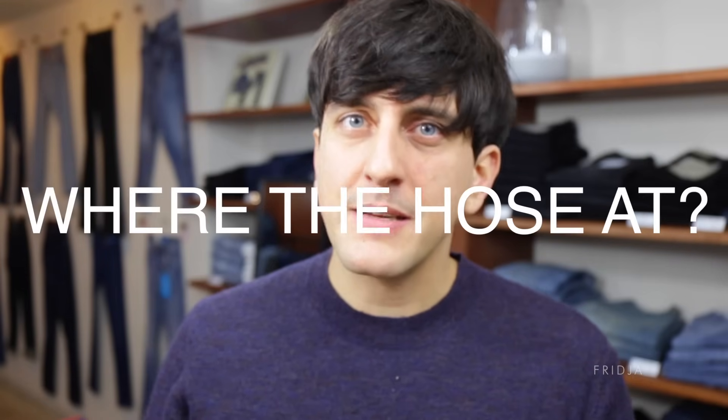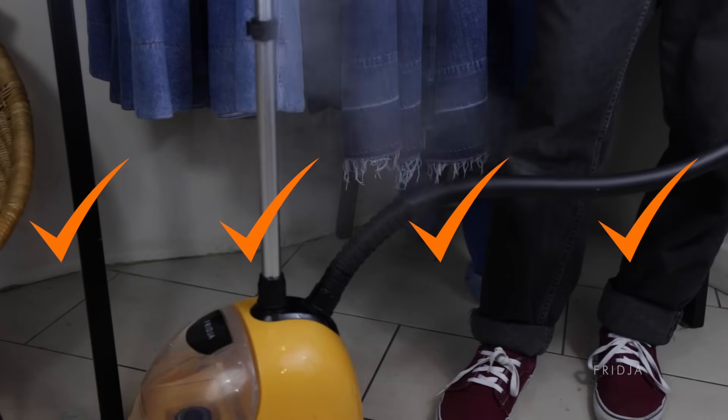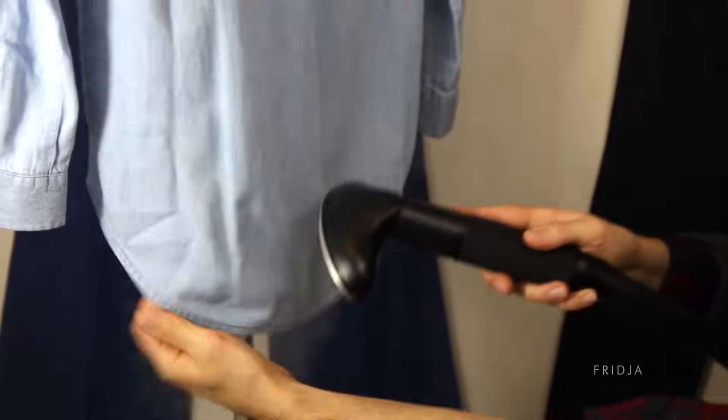Tip number 1: Position your body correctly. Pay attention to where the hose is and make sure that it doesn't get folded or double crossed unnecessarily. Pay attention to your body — hold the steamer head with one hand and with your other hand hold the clothes taut.